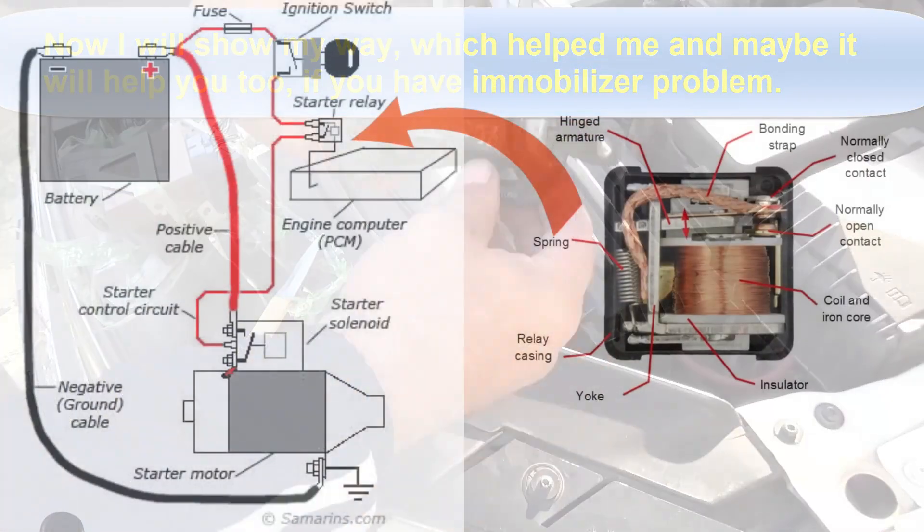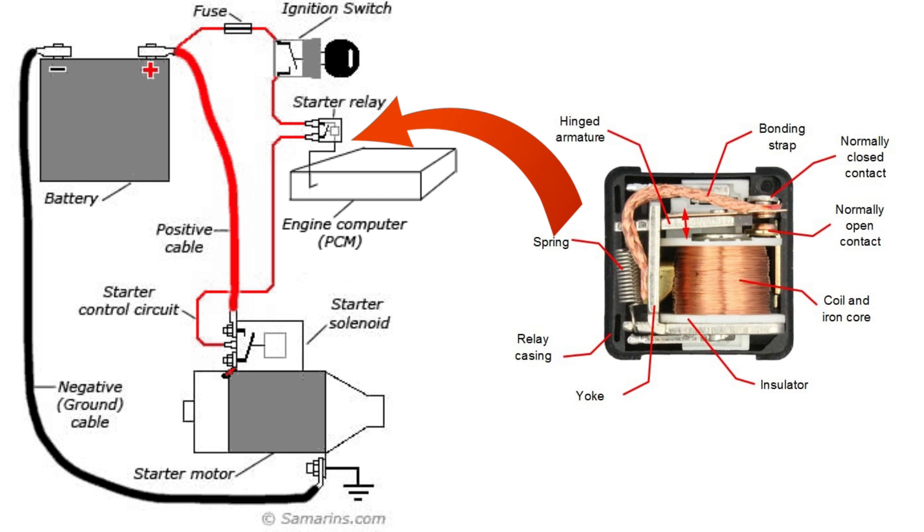Engine Starter Relay: In some immobilizer systems, the starter relay is disabled if the ECU does not receive the correct code from the transponder chip. This prevents the engine from cranking even if the ignition switch is turned.